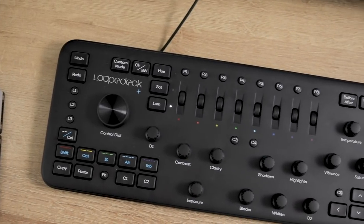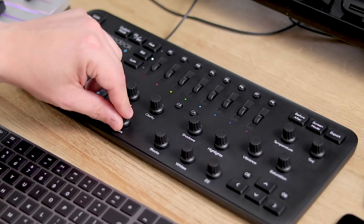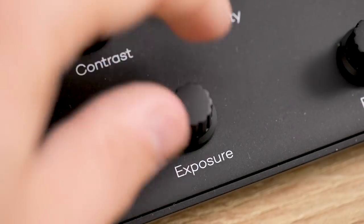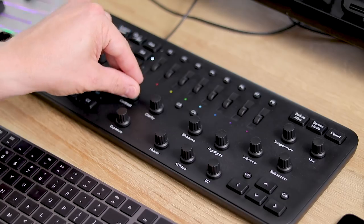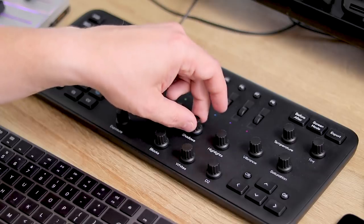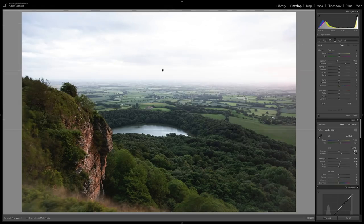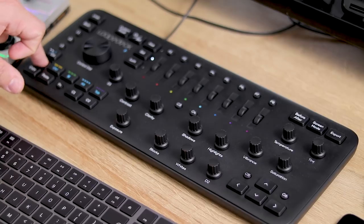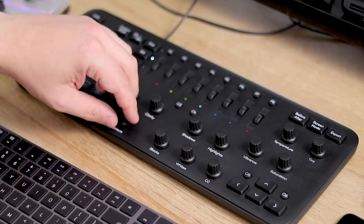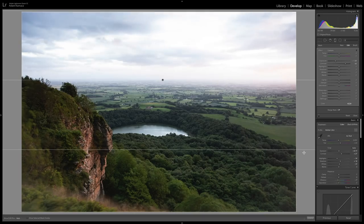Let's start editing this picture — we'll start with just increasing the exposure very slightly, then add some contrast. As you turn the dials it instantly reacts in Lightroom on that dial. It's just such fine control and it feels really nice. Let's bring the highlights down, put the shadows up and increase the whites. Then I want to bring in a gradient, so let's draw that — hold shift on the Loupedeck because it has those keyboard controls, and just drop that ND grad in. Very nice.